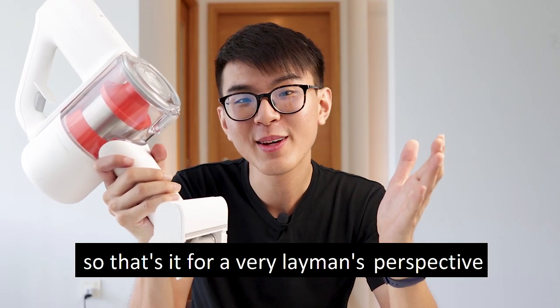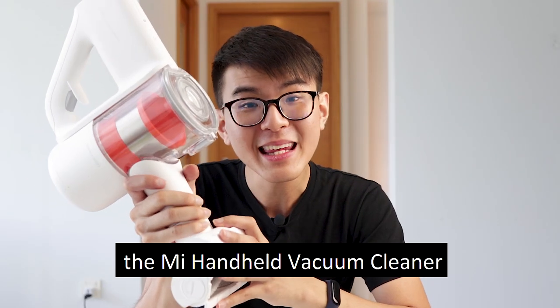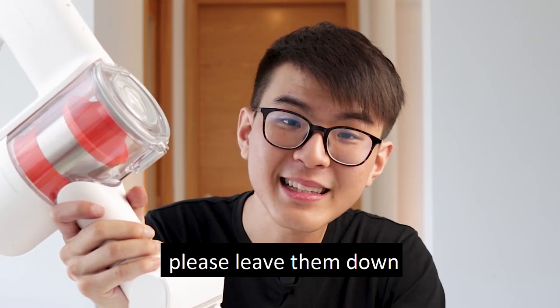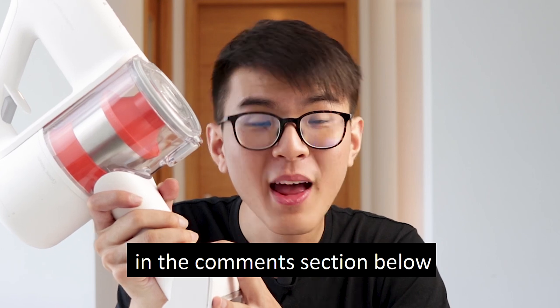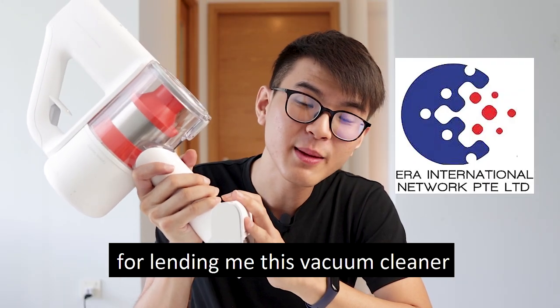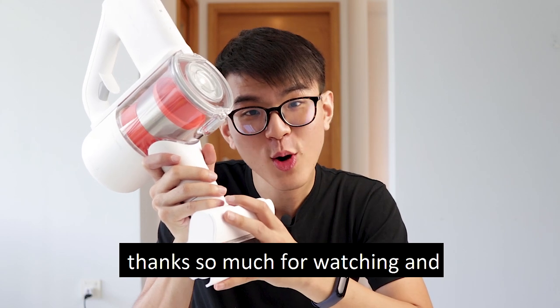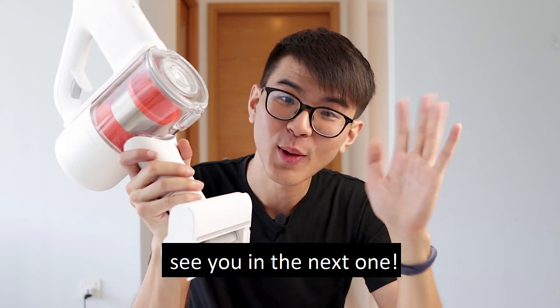So that's it for a very layman's perspective on unboxing this product, the Mi Handheld Vacuum Cleaner. If you have any comments or questions, please leave them down in the comment section below. I'd like to thank ERA for lending me this vacuum cleaner for the video, and thanks so much for watching — see you in the next one.